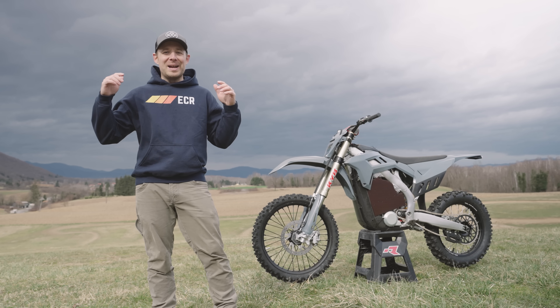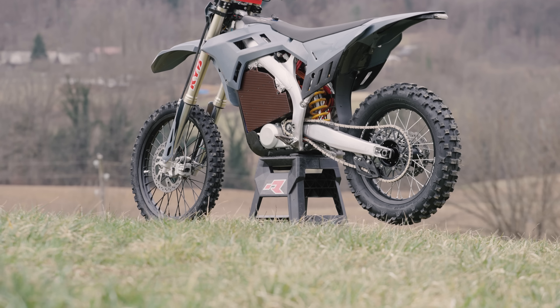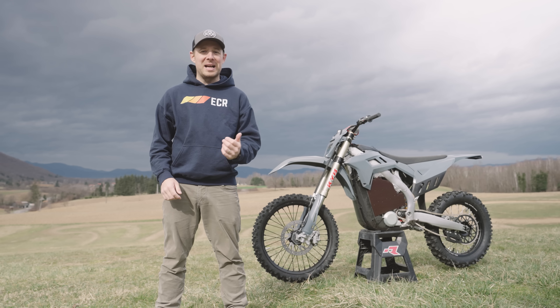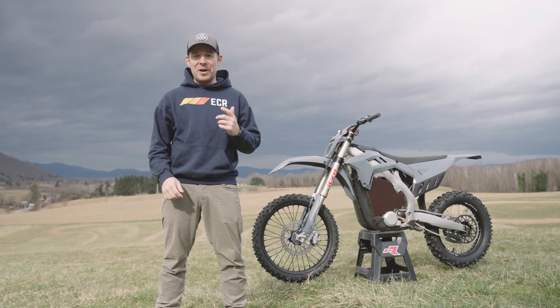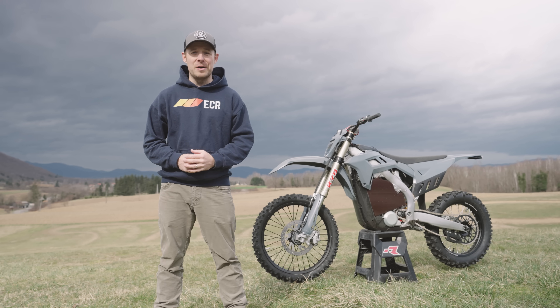Hello everyone! I am very fortunate to be standing on this ground before you right now with this beautiful motorcycle behind me. If you haven't already recognized which bike this is, I'm very happy to tell you that that is the new Flux Primo.